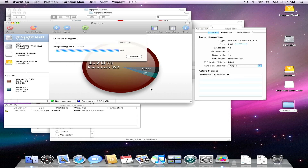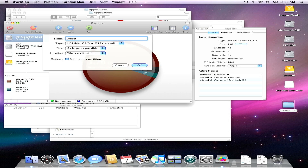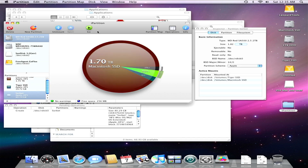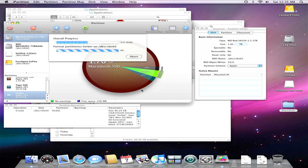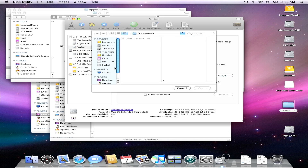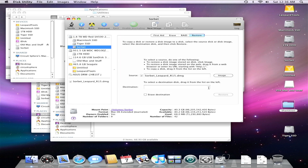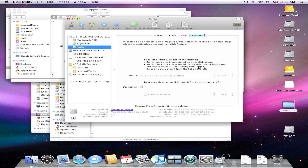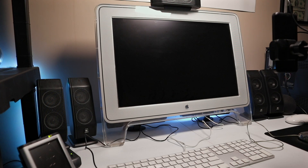After booting from the FireWire drive, I launched iPartition and resized my Tiger partition down to 40GB. That gave me enough space to carve out a new 80GB partition dedicated to Sorbet Leopard. Once the partition was ready, I restarted and went back into the FireWire drive. From there, I used the standard disk utility to restore the Sorbet image stored on my USB jump drive onto the newly created partition. Source is the image, destination is the Sorbet partition — hit restore and wait. Once the image was restored, I rebooted the G5, and it worked.